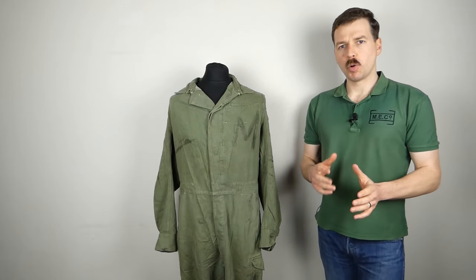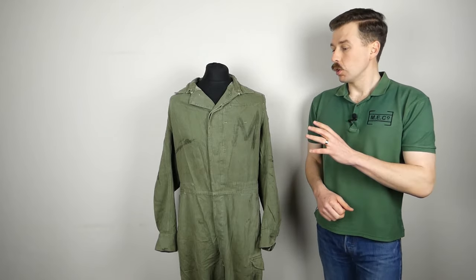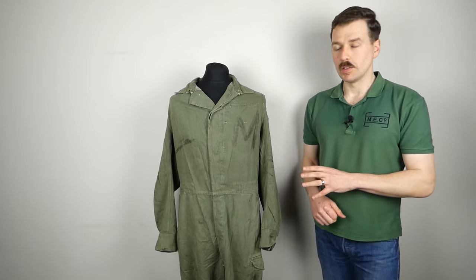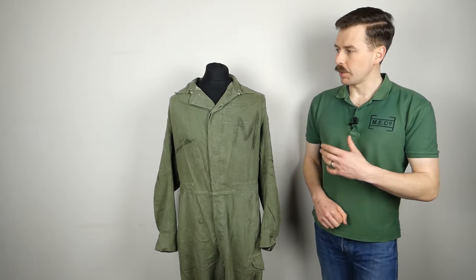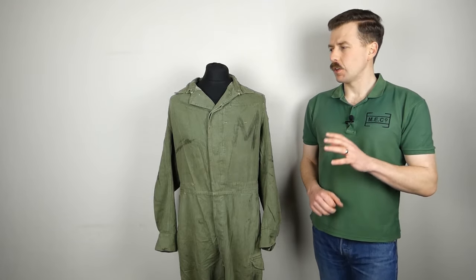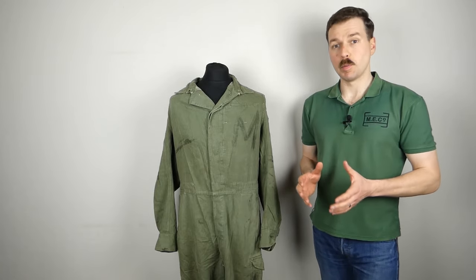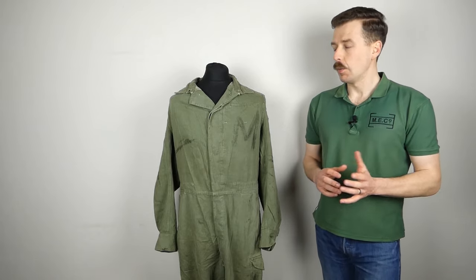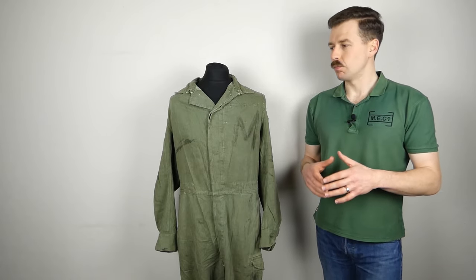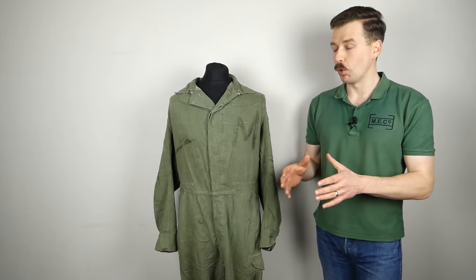Hello everyone, I'm bringing you a video today which is something of a follow-up to the previous mannequin of the month video, talking about RAF ground crew and looking at the overalls shown in that video in a bit more detail. I don't have an introduction date other than photographs which seem to show they appeared in the immediate post-war years. They were certainly used through the 1950s, 1960s, and possibly into the early 1970s, when a newer, cheaper poly-cotton design was introduced.